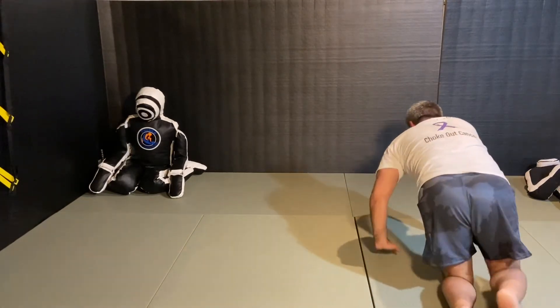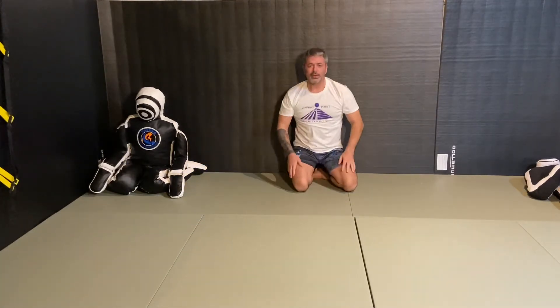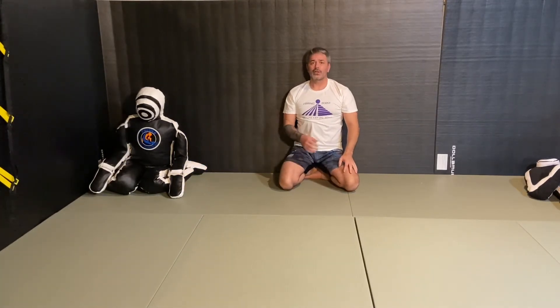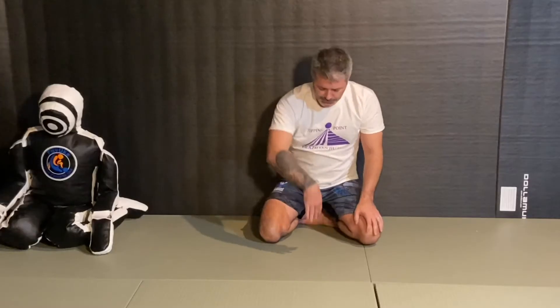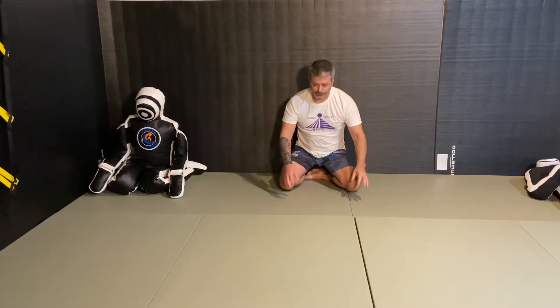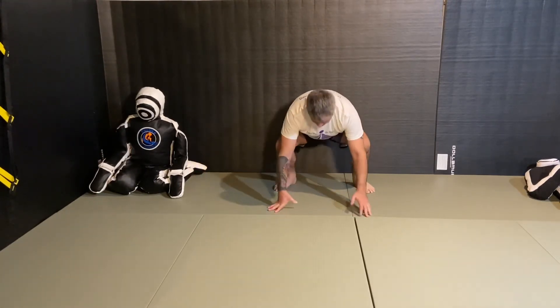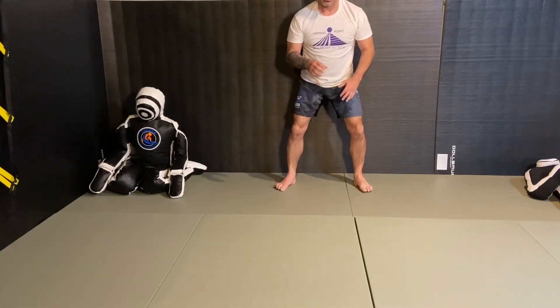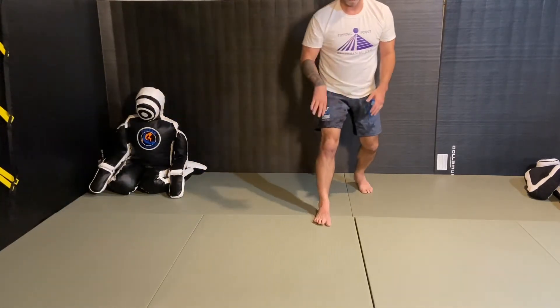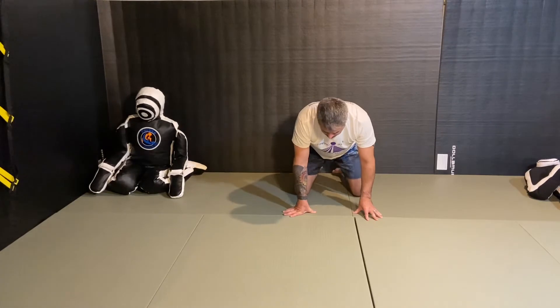A forward roll is taught one of two ways. The first is your hand goes between your legs and you roll over your shoulder to your opposite hip. It's easier to learn on your knees first, then we can progress it to standing, and eventually put a little momentum or a short run into it.